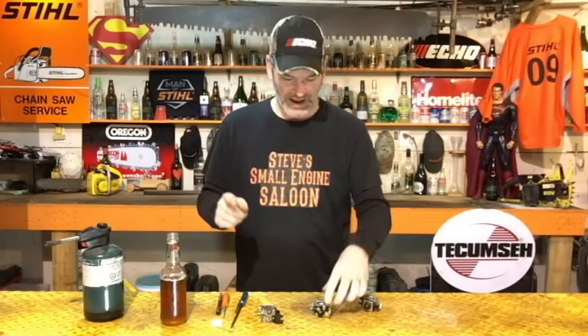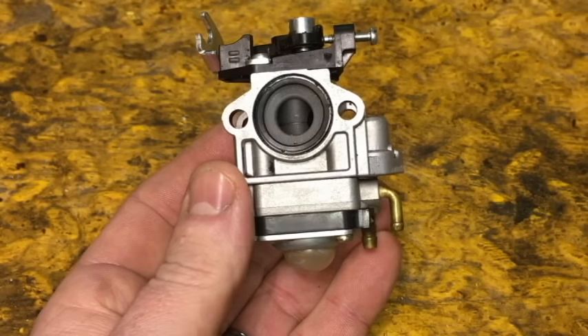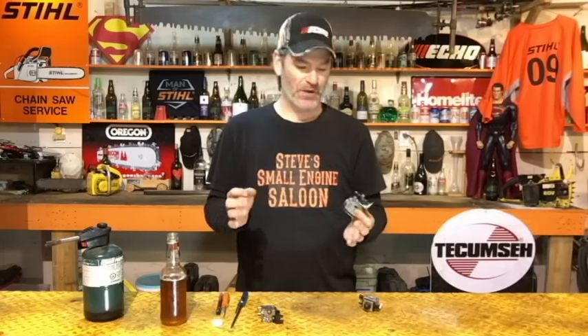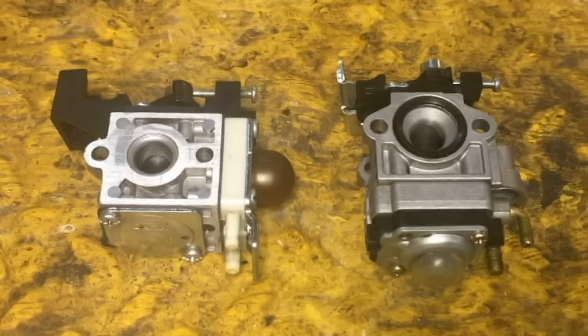I even had one subscriber actually send me a picture of his carburetor, which was awesome. He said, 'Here's my carburetor — what do I do now? It's a non-adjustable carburetor.' It's a Walbro carburetor. I looked at the picture and went, 'Oh right — that is actually an adjustable carburetor, but the screws are hidden.' The manufacturers don't want you to know those screws are there. I'm going to go through a common Walbro carburetor and a common Zama carburetor and show you where those hidden screws are.